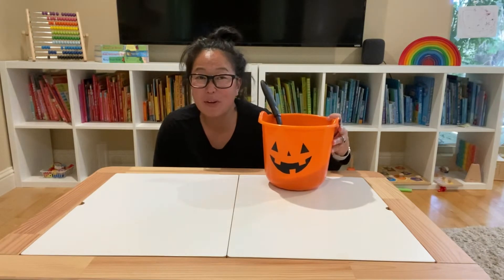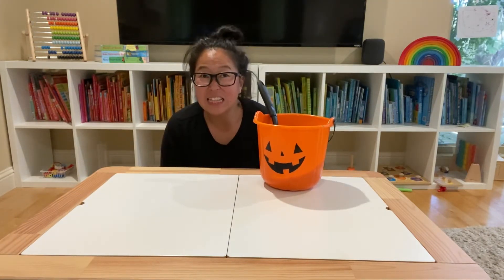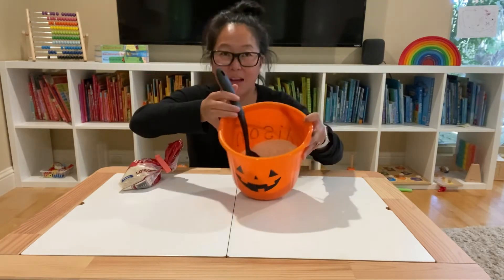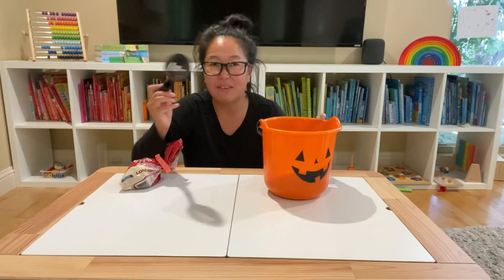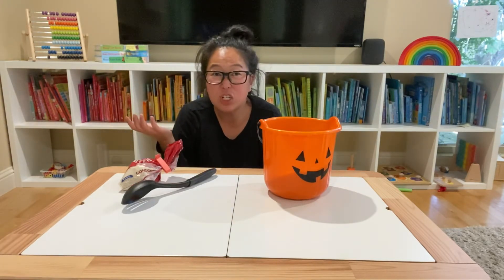So instead of using the table I am using a bin from the dollar store, and inside the bin I am putting rice. You can see here I put rice inside — rice can be found at the Dollar Tree for a dollar — and I have a handy dandy scoop from the Dollar Tree.